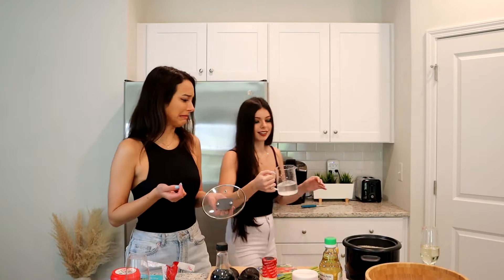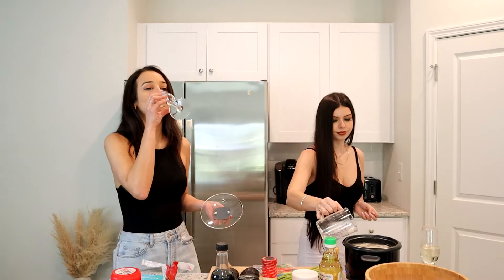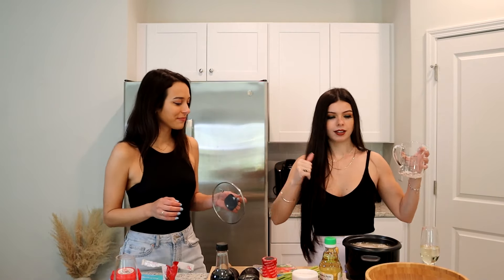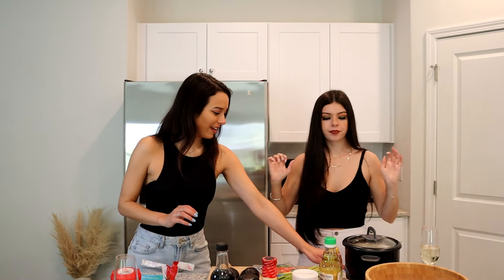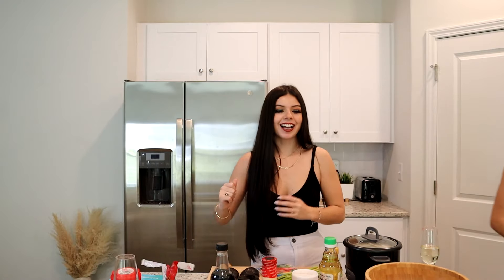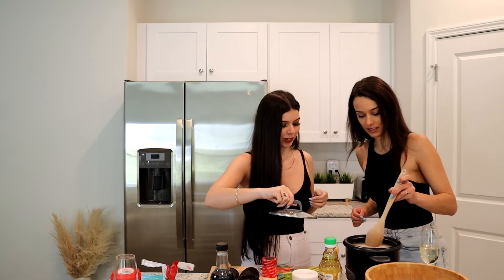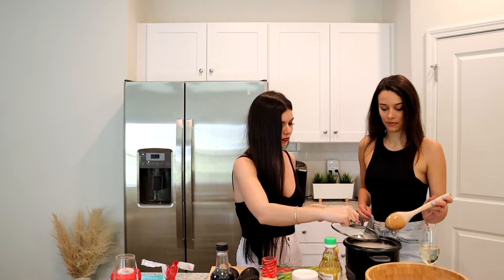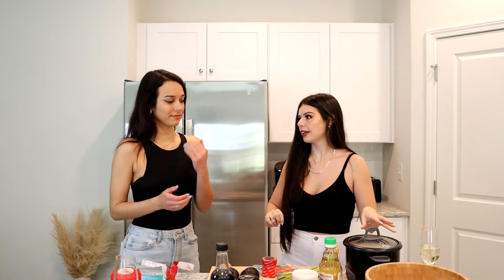We got the lid on — miraculously it all fit! Now all we have to do is set it to cook. We don't need to stir it, but let's give it a stir just in case it's stuck on the bottom. There we go. Now that's going to cook for about 30 minutes.